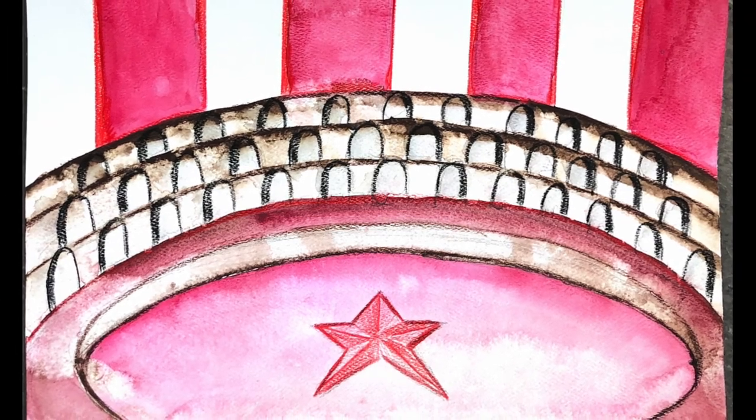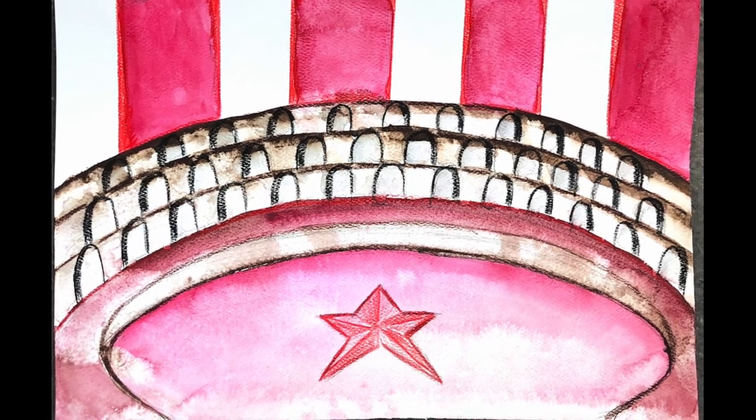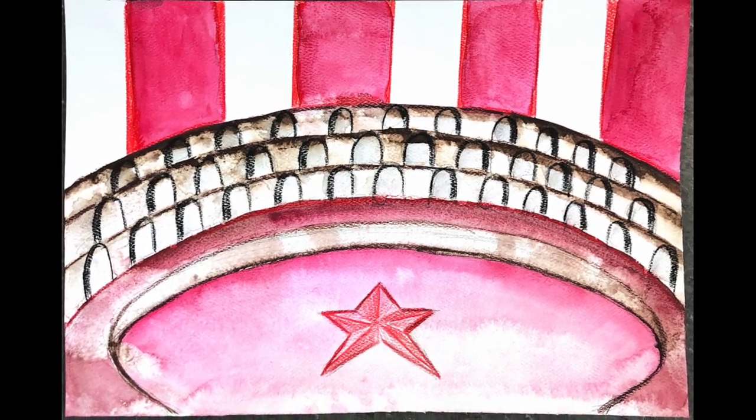And this is what your finished circus background will look like. This is a two lesson project, so this is what you'll have in two weeks time.